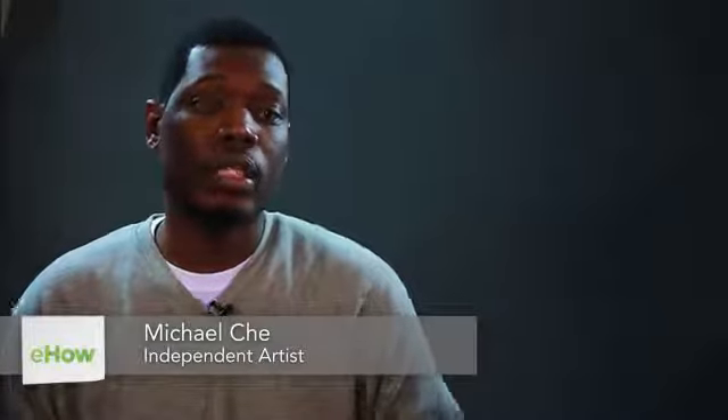My name is Michael, I'm an artist, and now I'm going to show you how to draw the Taurus constellation. Now with the Taurus constellation, you want to start with the stars, right?